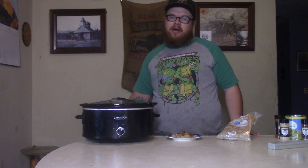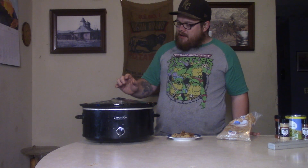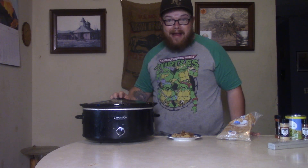Now we want to put this in the crock-pot on high for four hours. So we can go get that going for about four hours and then we'll be back and we'll have us a delicious bite and a delicious sight of this beautiful pineapple cake tonight, buddy boy.